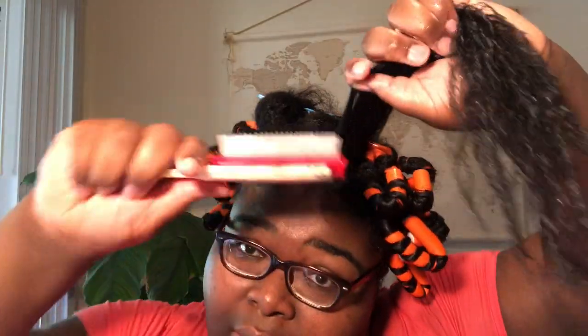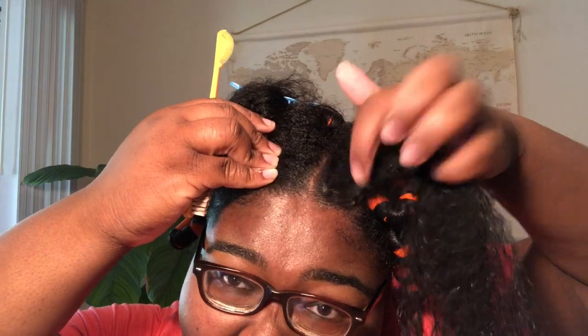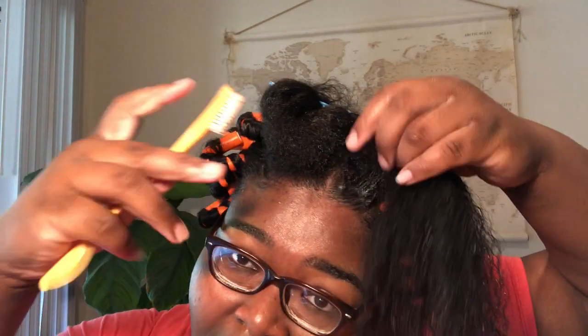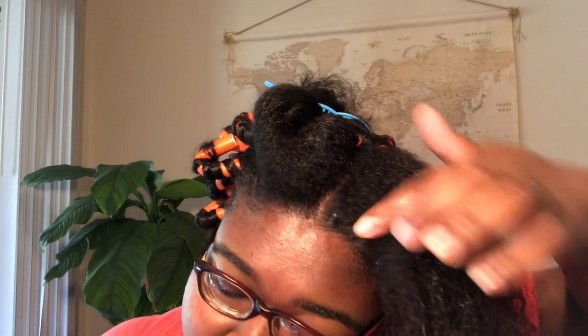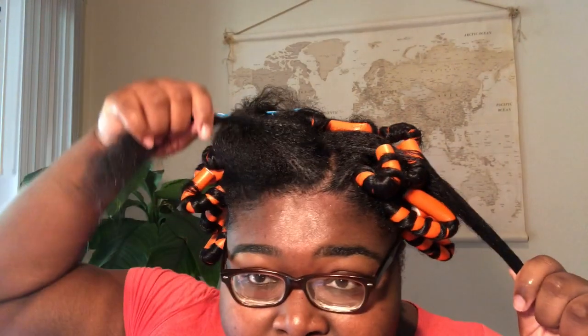I'm gonna take some setting foam and scoop that on through. Then I'm gonna take a little bit of edge control right here — the kid doesn't really have baby hairs on this side, I've got grown woman hairs on this side. Then I'll take a little bit of gel and run that through. This gel is tacky enough for it to stick to the flexi rod.